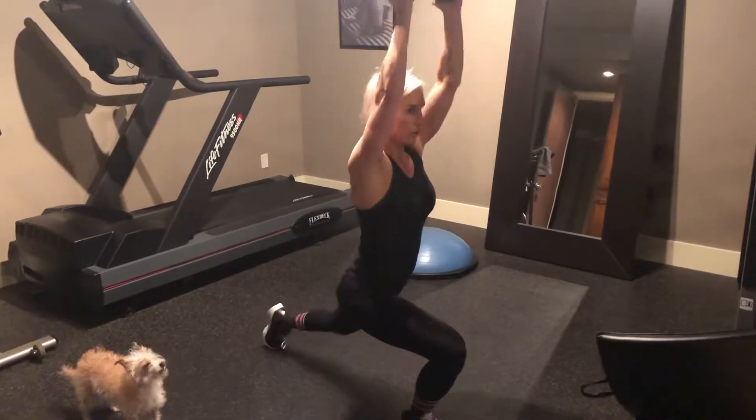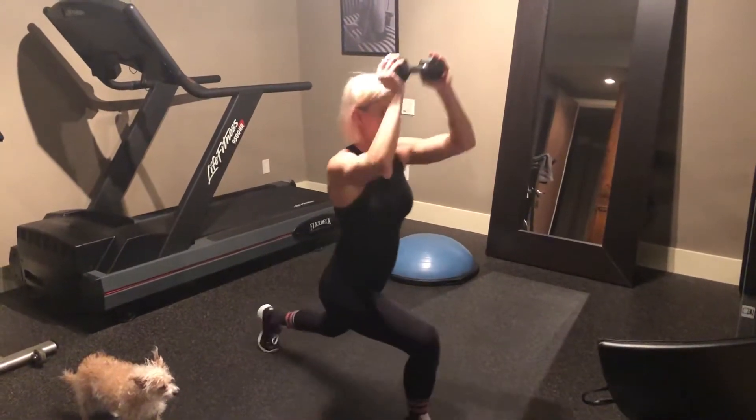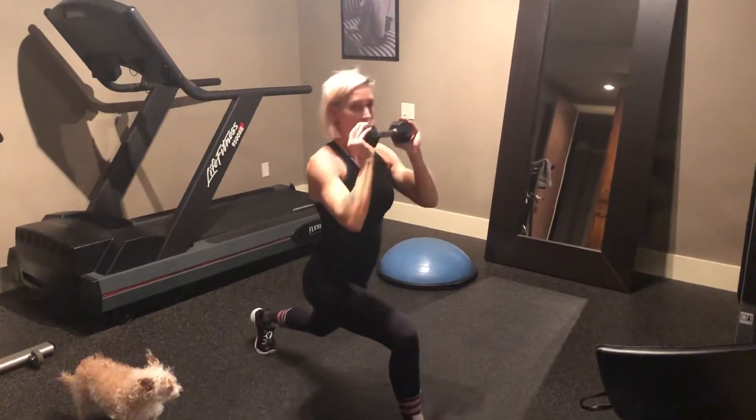Watch. You don't have to do the upper body. You're going to do 25 seconds on both legs.